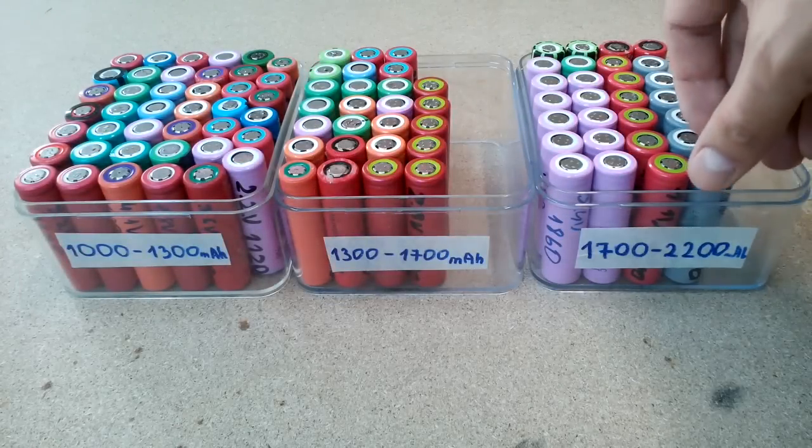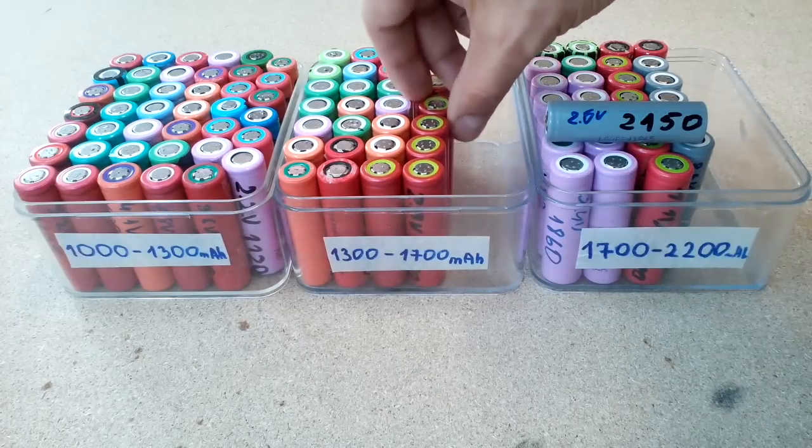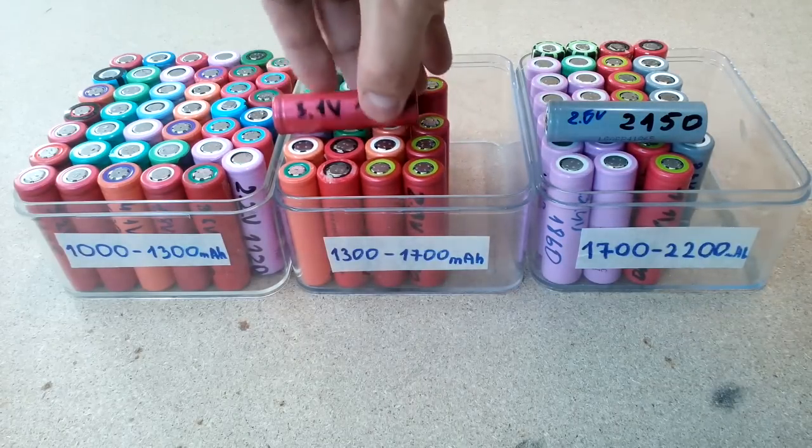Hello! In this video I'll show you how to get free lithium-ion 18650 cells from old and dead laptop batteries.